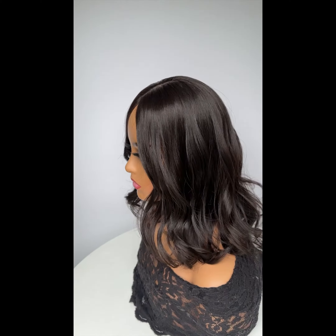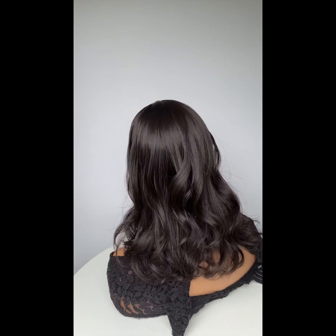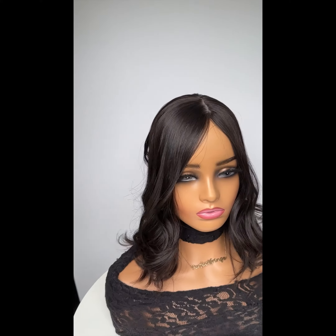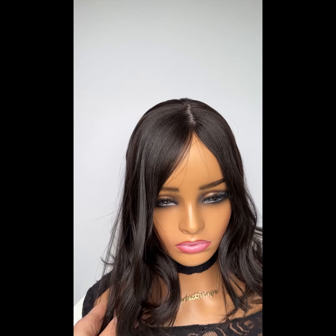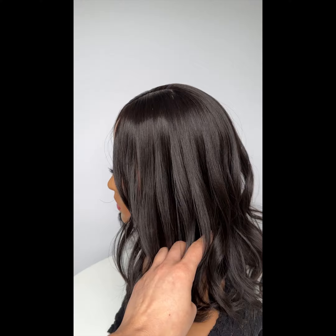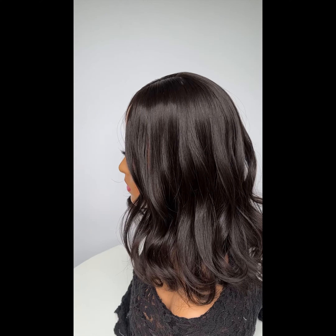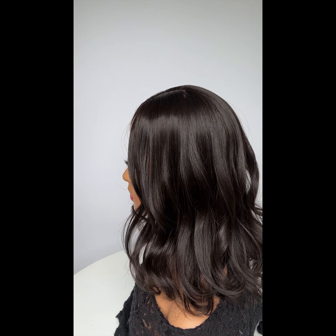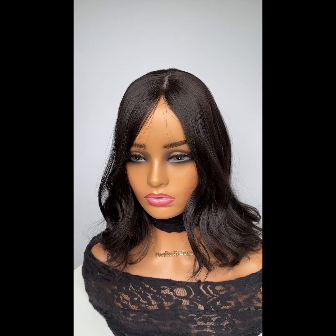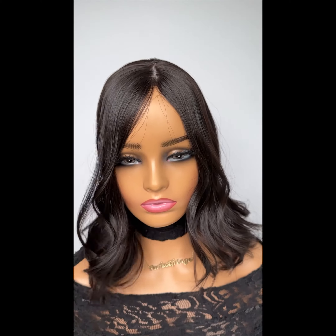You're in today for a long virgin bob. Virgin means never been colored, so this color you see is natural. It's going to be really super fade resistant because it naturally started like this — we did not color it. It also means the quality is unlike any other: really silky, really smooth. Just imagine an 11 or 12 year old child with virgin hair, never colored their hair.